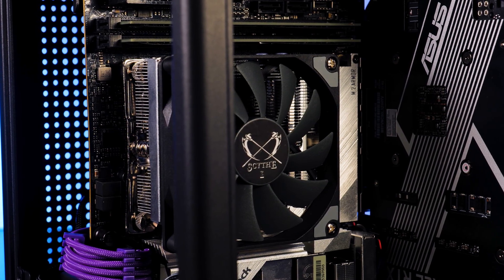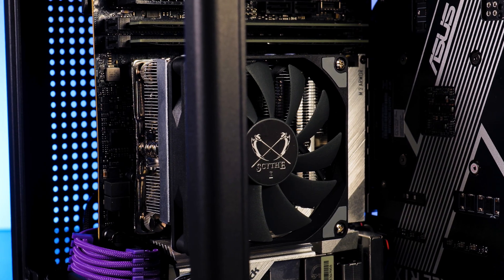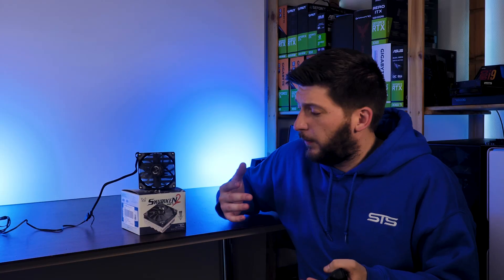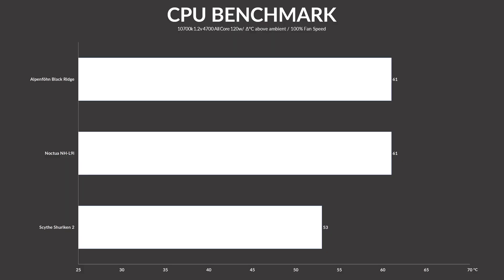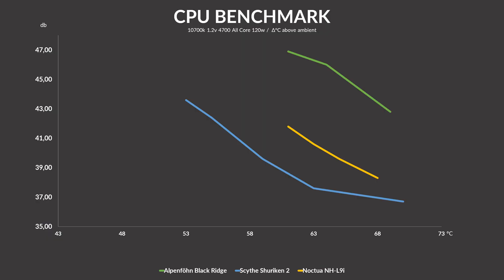Design-wise, in my opinion, it's perfectly fine. Sure, I would have preferred a black heatsink, but by far the best part about the Shuriken 2 is its performance. It knocked out the NH-L9i and it even managed to outperform a cooler which initially looked like it would kick its ass — not even to mention the devastating noise-to-performance comparison between all of these coolers.